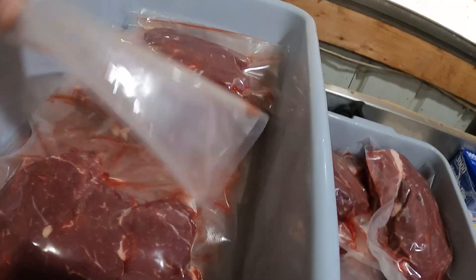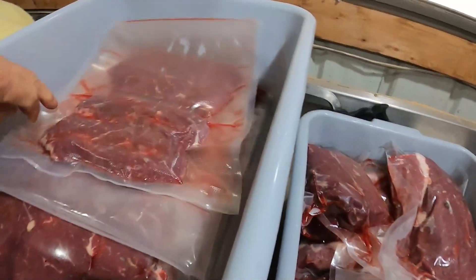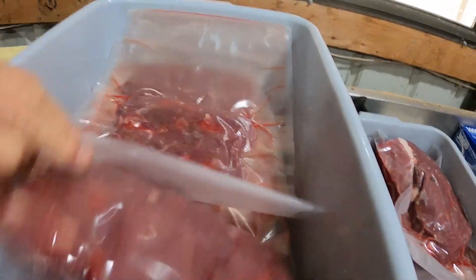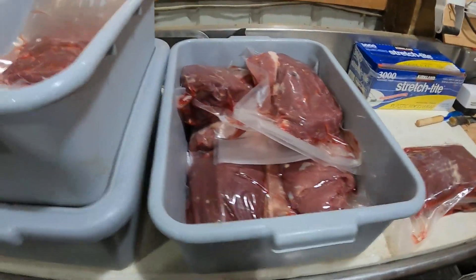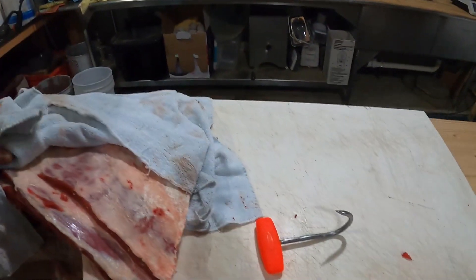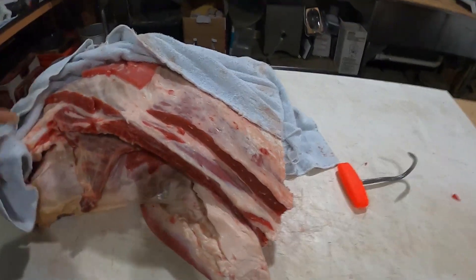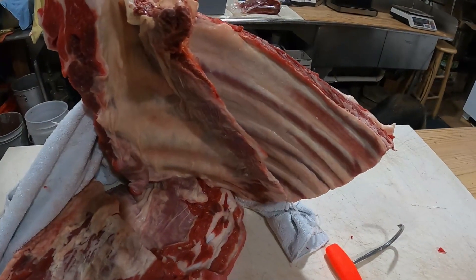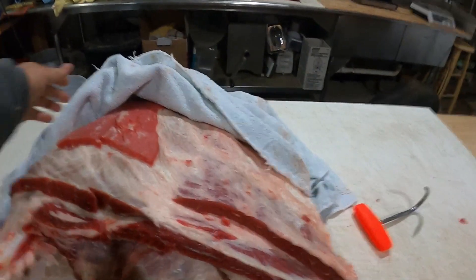Pretty much I make New York strips, rib eyes, filet mignon, and the rest of it - lots of different roasts. The rest goes into grind to make ground beef. I make patties, put together patties. There's some ribs - stuff gonna get those processed up today.